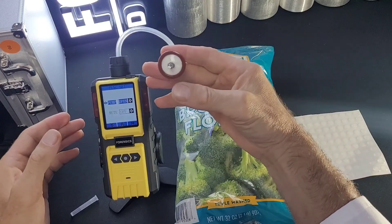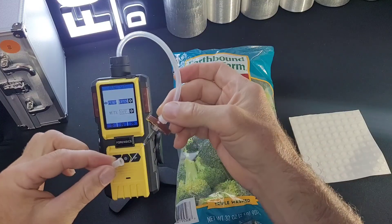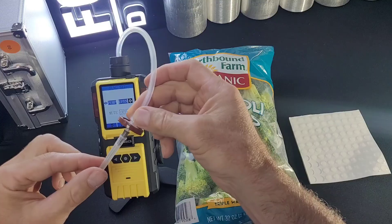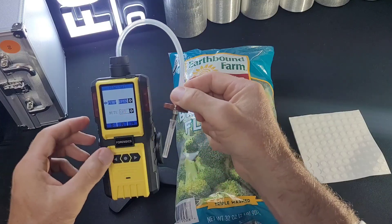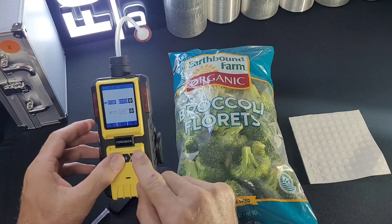Be very careful always with the needle. When you're not using it, please put on the cap. We don't want any accidental stabbings or anything like that. I will leave it off just for the minute, and then I'll undertake my analysis.